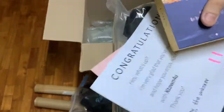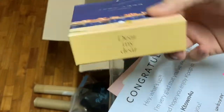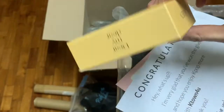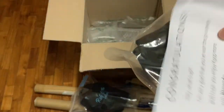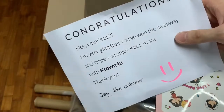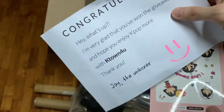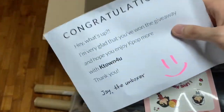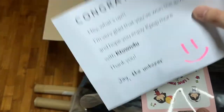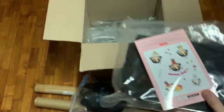And then let's run this off — there we go. So on the top here we have EXO — EXO Chen's Dear My Dear Kino album. So for EXO fans out there, we have that. Put that down here. Of course, a congratulation letter from K-Town for You — 'Hey, what's up, I'm very glad that you won the giveaway. Hope you enjoy K-pop more with K-Town for You.' So guys, please, if you haven't checked out K-Town for You, please do — and you guys might win as much as I have.